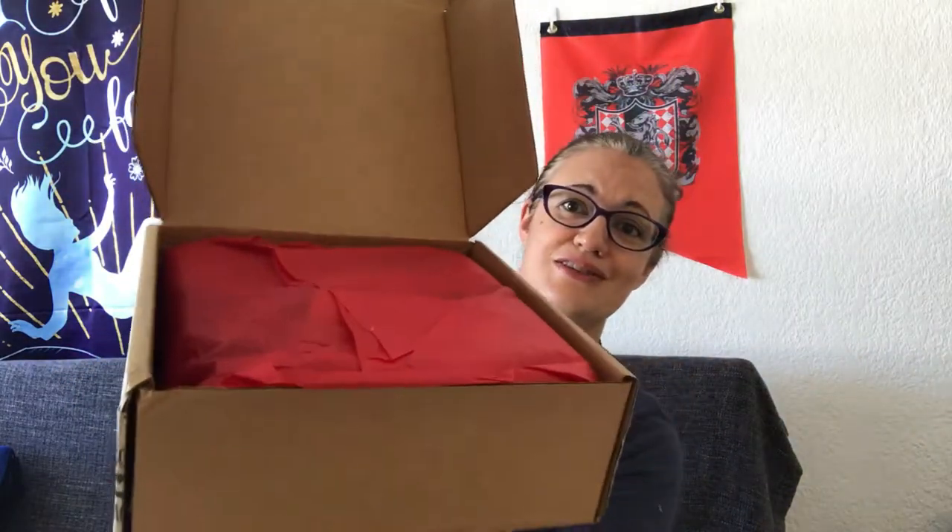It says fragile. I hear something moving around and shaking, so let's get into it. I have my scissors, let's open it up. It says fragile so I don't want to drop anything. I see red paper because I am Gryffindor.